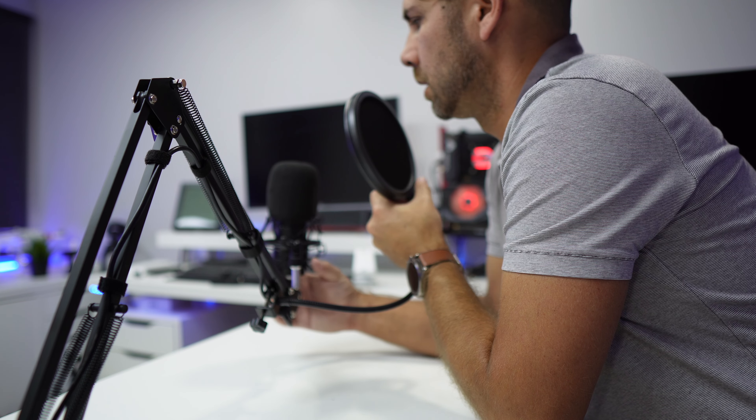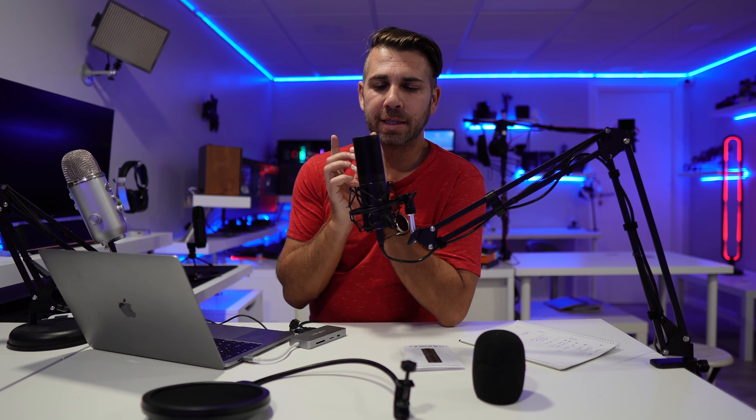When doing voiceovers, the pop filter is something I only use when recording for a client where I need to focus on the script and not on my distance from the microphone. That's the only reason I use a pop filter — to deliver great audio quality without issues. For YouTube, I'd honestly use it without a filter because I like seeing the microphone's design. On YouTube people excuse occasional mistakes, but on a voiceover for a client that's not acceptable. That said, considering the price — including the arm and shock mount — it's really hard to say no.